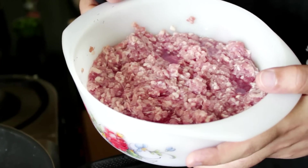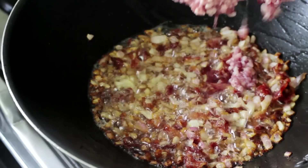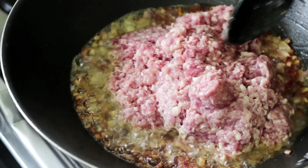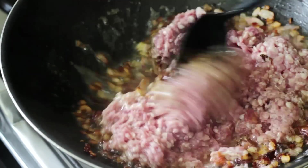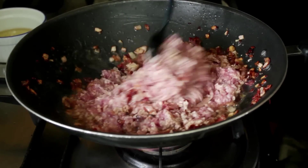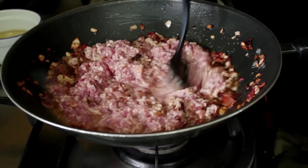Now it's time to add our Kima. Remember, mutton Kima is the best Kima for this. Of course, if you don't eat mutton or you don't get mutton, lamb, chicken, beef — anything will do. But for me, mutton Kima is the Kima. And remember, bunow the Kima. You don't want the Kima to lump up at all. You want it to be nice and broken up.